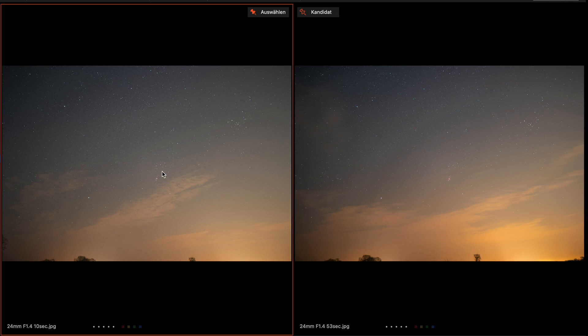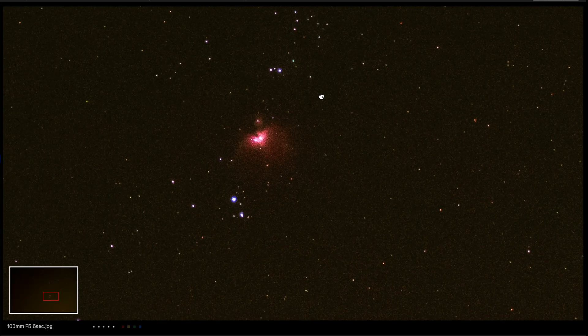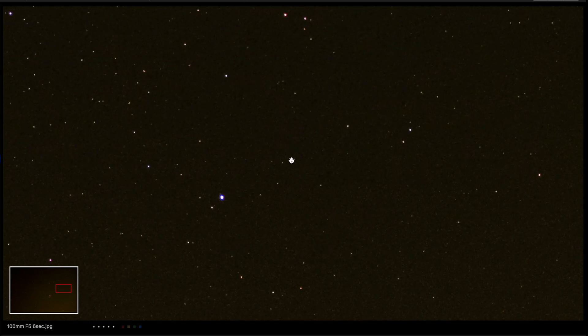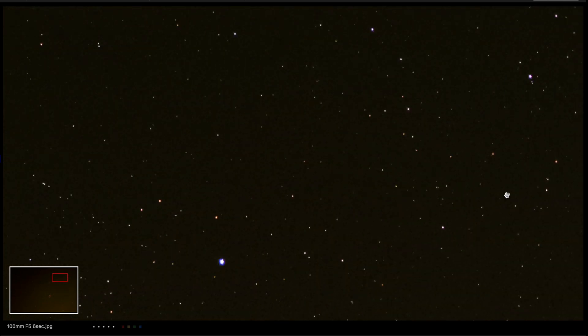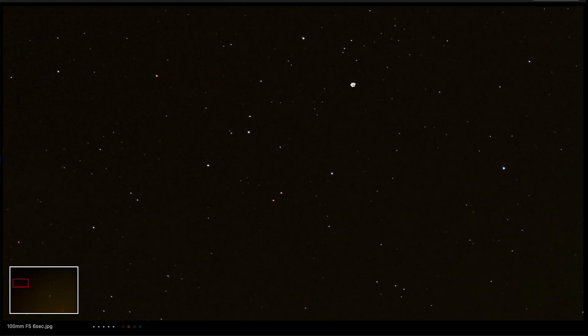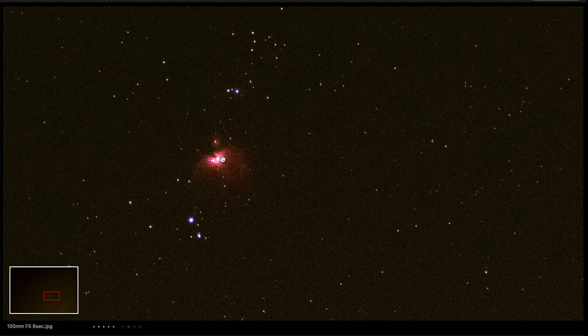Now what about using the Sigma 100-400mm? Here I used a focal length of 100mm, an exposure time of 6 seconds, an aperture of f5, and ISO 4000. You see of course a lot of noise, but the stars are very sharp with no star trails in the image — a very very good result. Here you can see the Auriga Nebula.